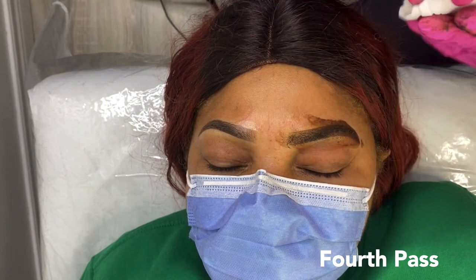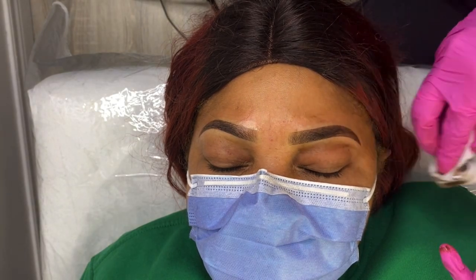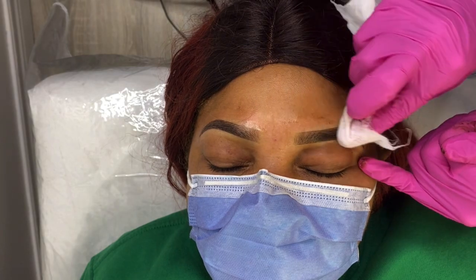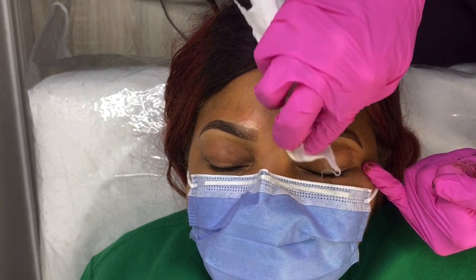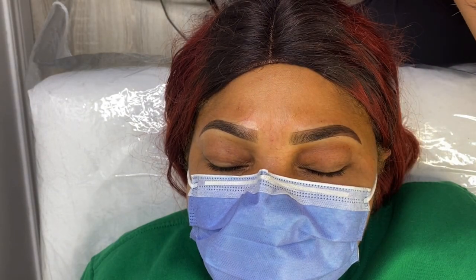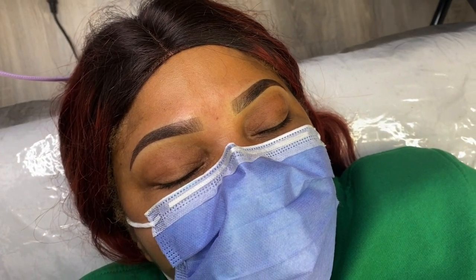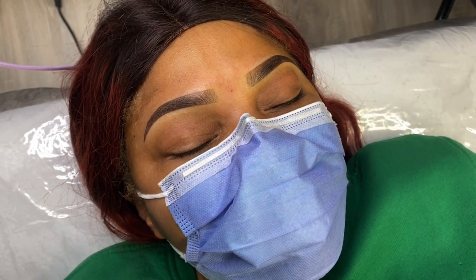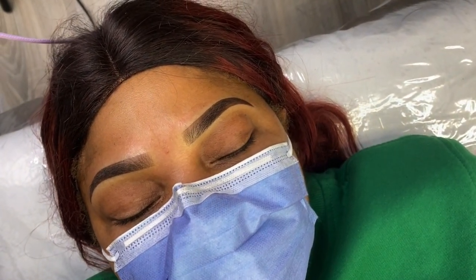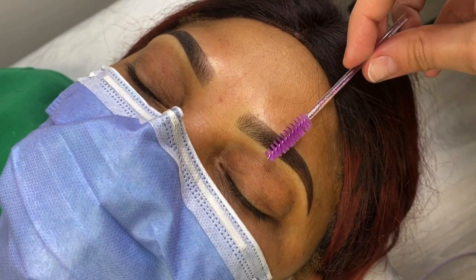We are finally done shading. Now we are going to wipe for the last time and take a look at the final result. If after wiping I still feel like there are some areas that need more — especially areas that don't really have hair — then I might just go over them again before completing the procedure. Here is the final result: she now has her beautiful ombre brows. Thank you so much for watching — I hope you guys enjoyed this video, and please don't forget to like, comment, and subscribe to my channel.